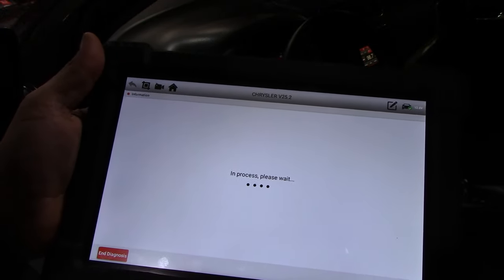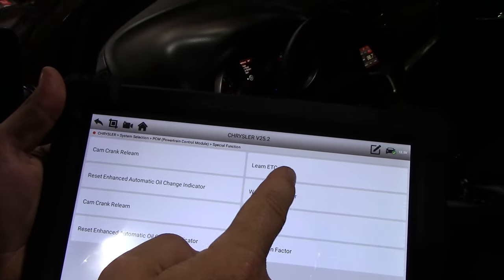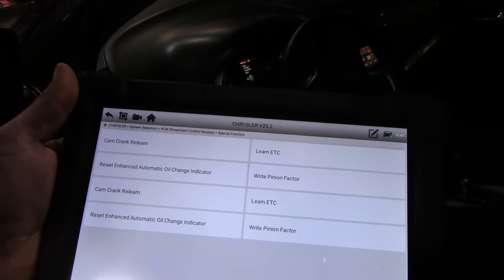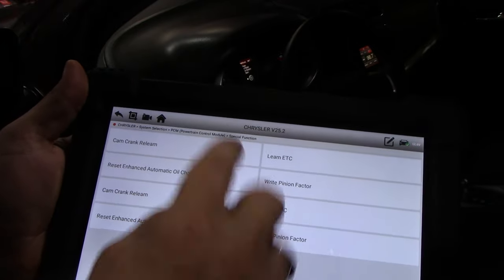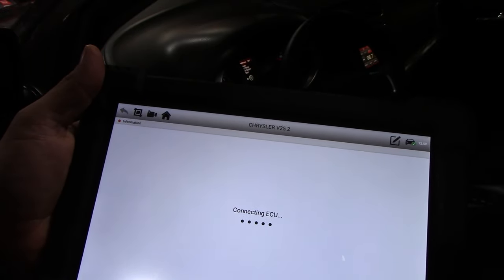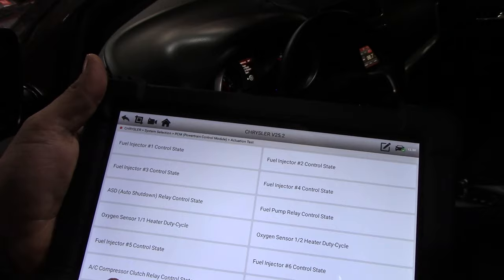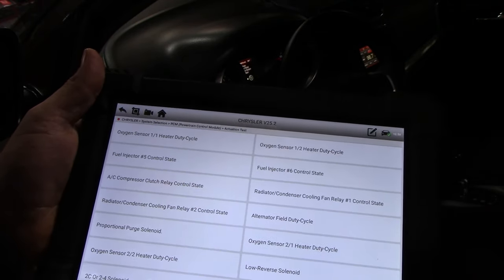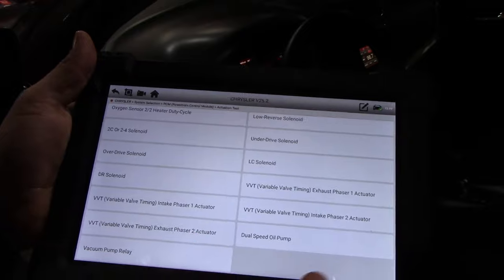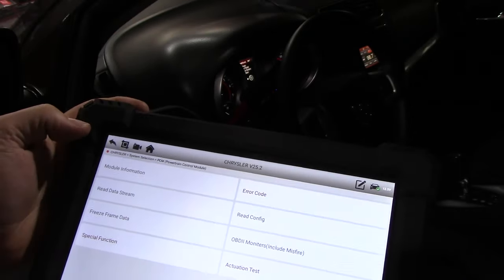Under special functions you have cam/crank relearn — useful if you replace the cam or crank sensor — electronic throttle control relearn if you replace the throttle body, oil change indicator reset, and pinion factor. The actuation test is what makes it a bi-directional scanner: oxygen sensors, fuel injectors 1 through 4, radiator condenser cooling fan activation at high and low speeds, purge valve for your EVAP system, dual-speed oil pump, vacuum pump relays, variable valve timing phasers — all kinds of stuff. This thing is really cool for what it costs.